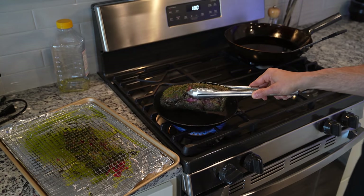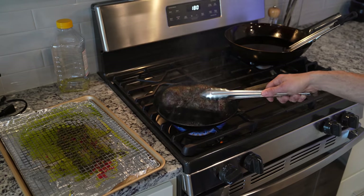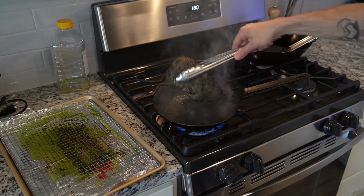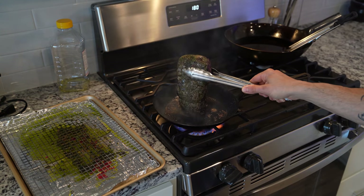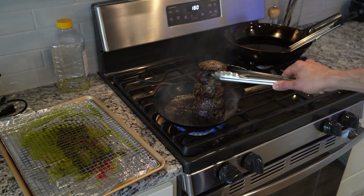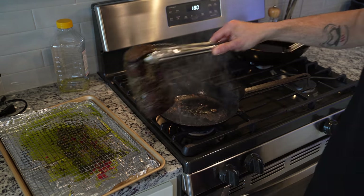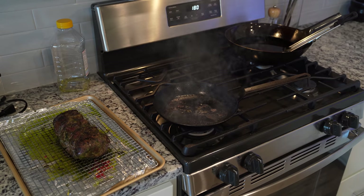To sear off our filet, get a pan ripping hot and start searing off all of the sides of the tenderloin — this is going to give it a beautiful crust. Watch out for any flare-ups; it won't hurt you that much, maybe just a little hair. Make sure you sear all the sides, top and bottom — everything needs to be seared. Let that rest while we air out the house.